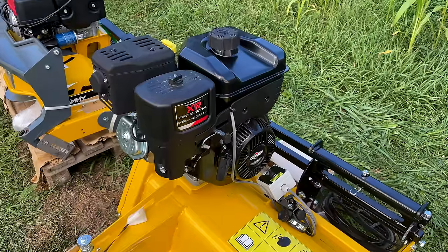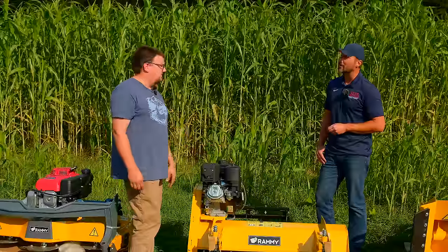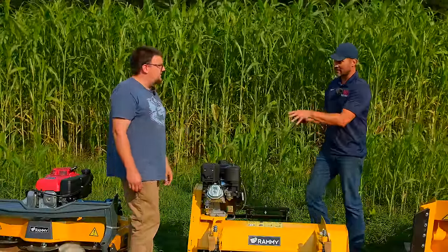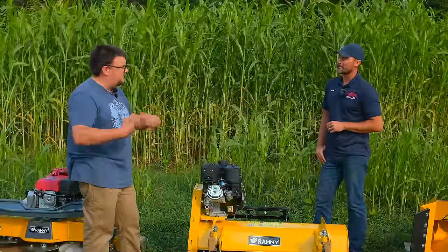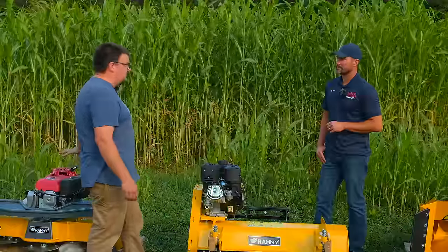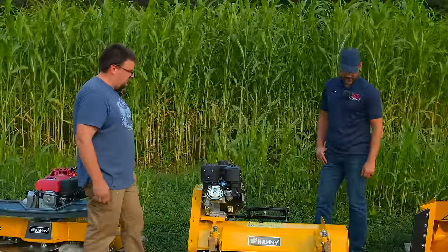The flail mower uses the Briggs engine — and it's the only engine available on it. This is a horizontal shaft engine because it runs belts driving the big drum underneath. The brush cutter and lawn mower use vertical shaft engines and have three blade hubs in them, running on a horizontal plane — whereas the flail mower drum is on a vertical shaft.